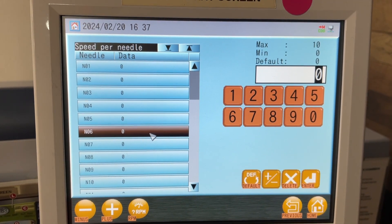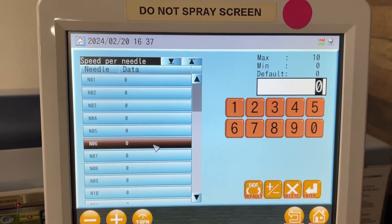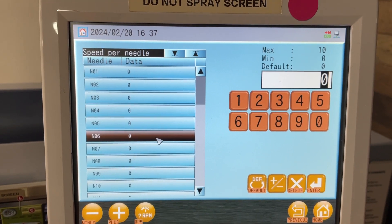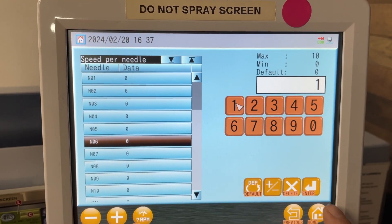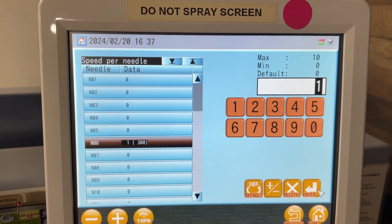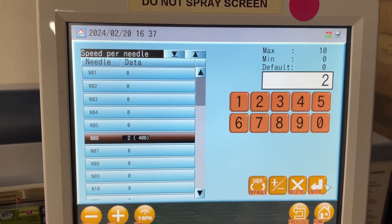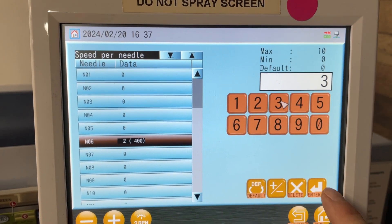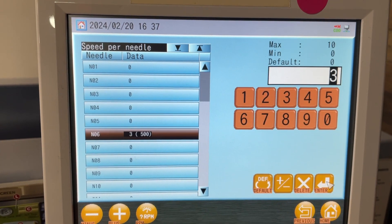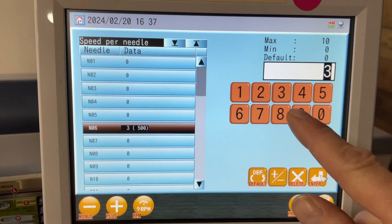Needle six is where I have my metallic thread. You don't put in 300, 400, or 500 — you don't put in the speed like that. You just hit a digit and enter. So if we push one and enter, it's going to go at 300. If we hit two and enter, it's going to go at 400. Three and enter, it's going to jump up to 500. So whatever speed you want to sew your metallic thread at.